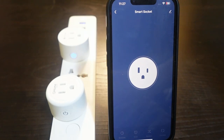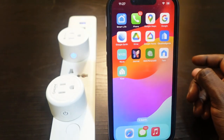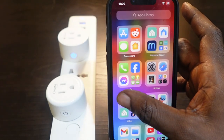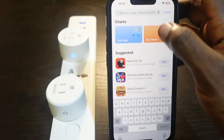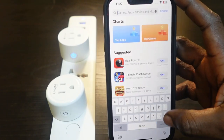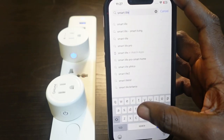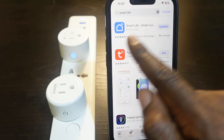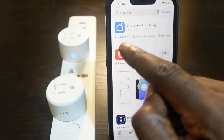Another thing to consider is making sure your app is updated. If you're using the Smart Life app or the Ghost Sound app, go to your app store and check for updates. Type in your app name — in my case 'Smart Life' — find it, and if you see an update available, tap to update the app.